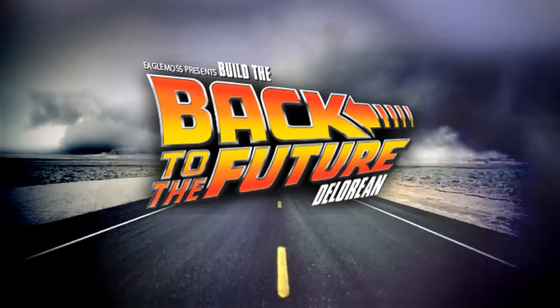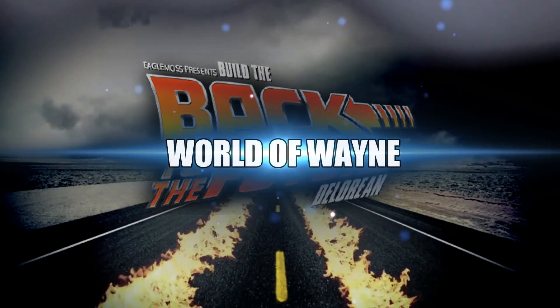Hi all, welcome to my channel, welcome to the world of Wayne. I've got a big smile on my face because Mike Lane has come through again and made some more mods for the DeLorean model from Eaglemoss. We've got three to show you on this occasion. I'm going to use close-ups from Mike Lane's website, and I'll put the link down below for the whole video so feel free to go check it out.